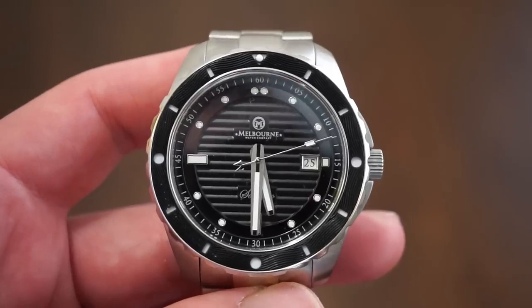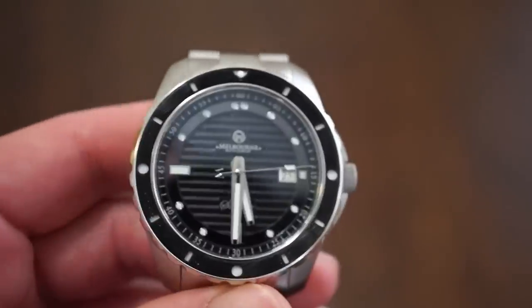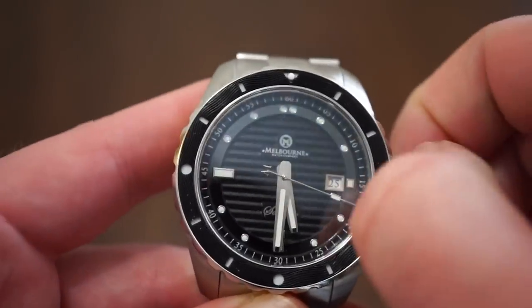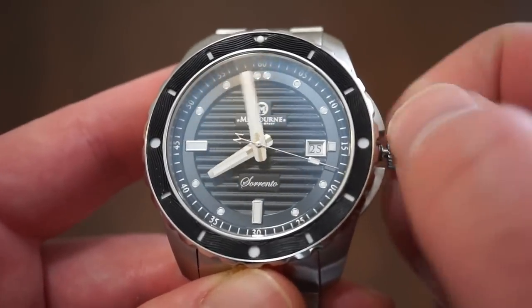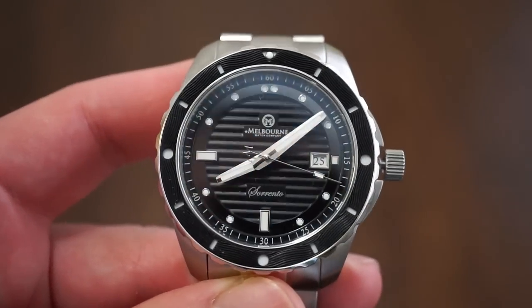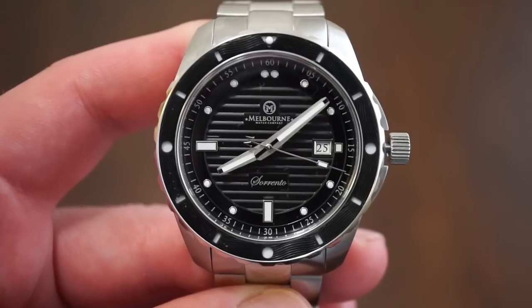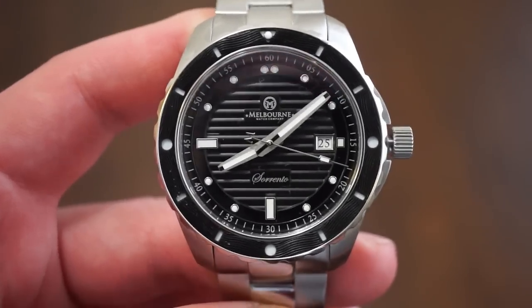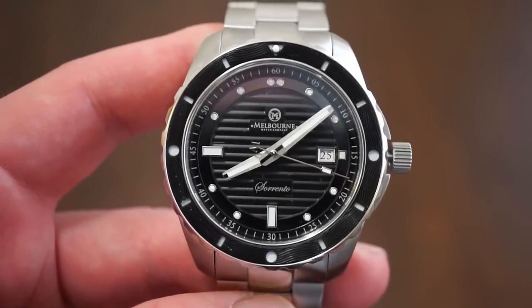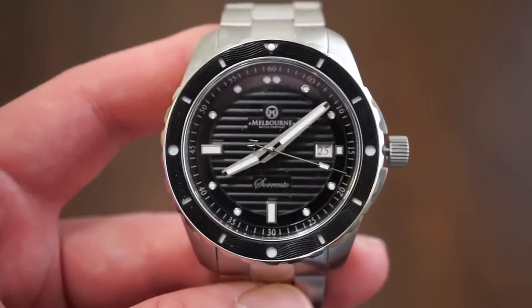The Melbourne logo is applied below 12 o'clock, and 'Sorrento' is applied in script in silver above six o'clock to match the hands — it looks really nice. It's a really classic-looking watch; it almost reminds me of a Breitling Superocean in the sense that you can wear it both sporty and dressy at the same time.